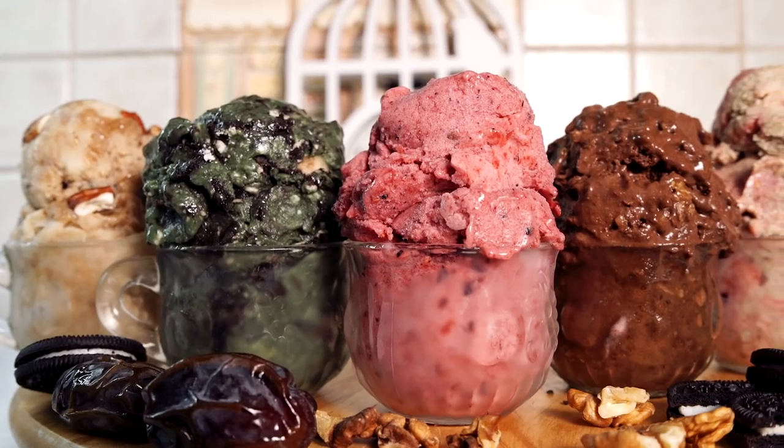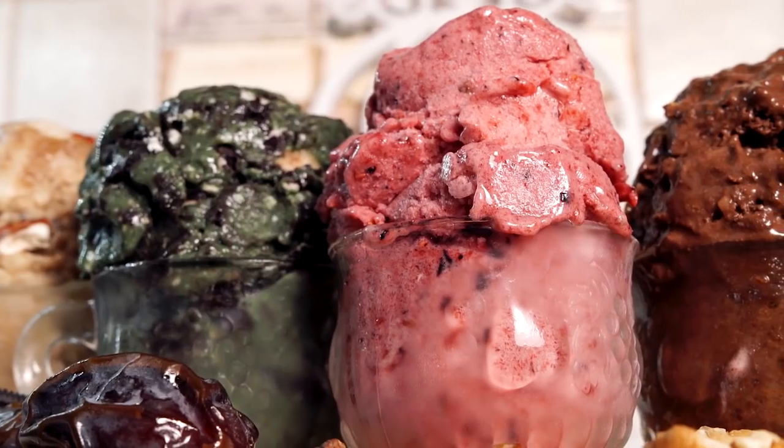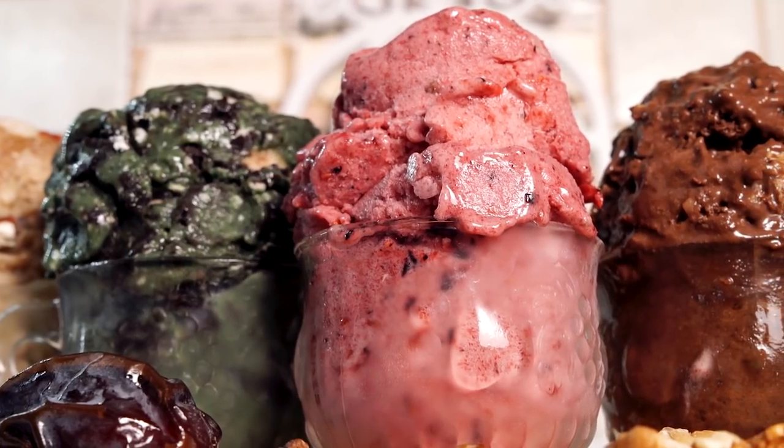These vegan ice cream recipes are so easy to make and I'm so excited to share them with you because each recipe uses the same exact base for all five of the ice cream flavors. For each recipe we're gonna be using frozen bananas, vanilla bean powder, and some vegan yogurt.